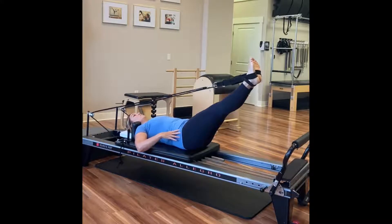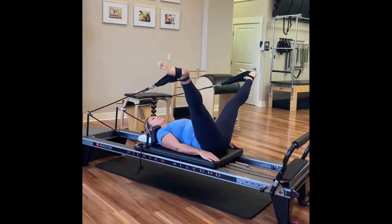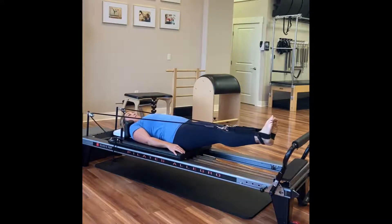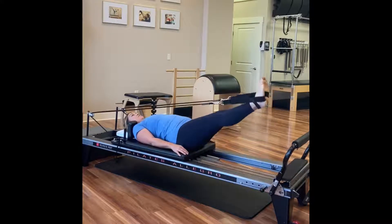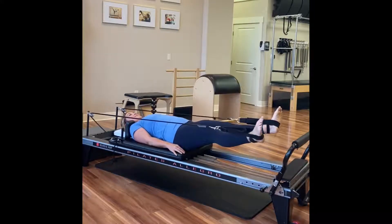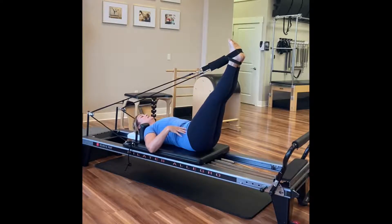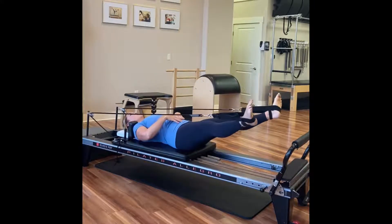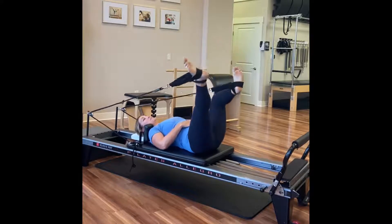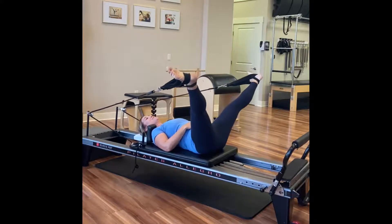Let me show you what it looks like if I wasn't using my deep core muscles — my butt would come up, you'd see my low back bend and pop up into an over-arch. That's me working from my back versus setting those trunk muscles, getting that core activated. Now I'm only going to move in the range that's suitable for my hips, strengthening there while strengthening my core. And then of course we go into all kinds of lovely stretches from here.